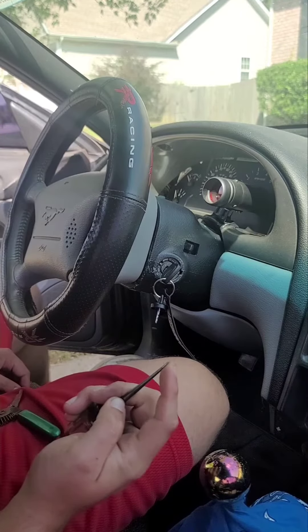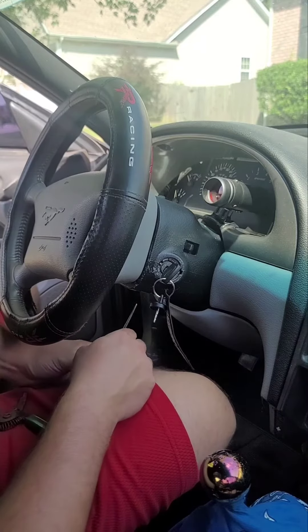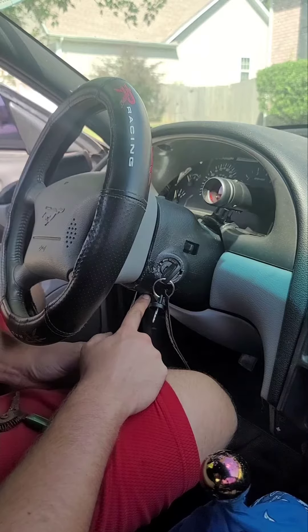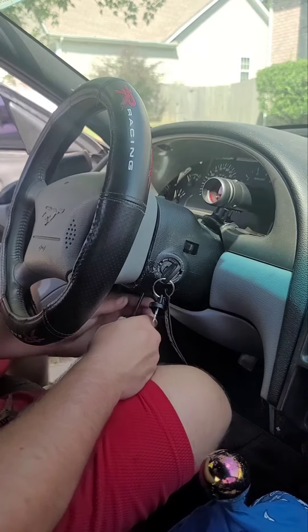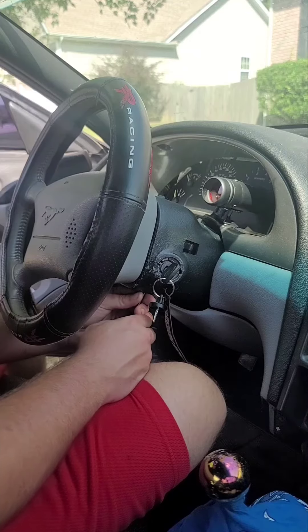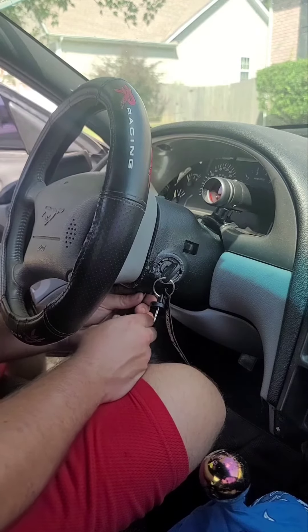You need something like a flat tip, or I have this ice pick looking thing. There are two holes under here — there's a front hole and then another hole right behind it. You go into the hole behind it and you'll feel a little pin on the cylinder right there.